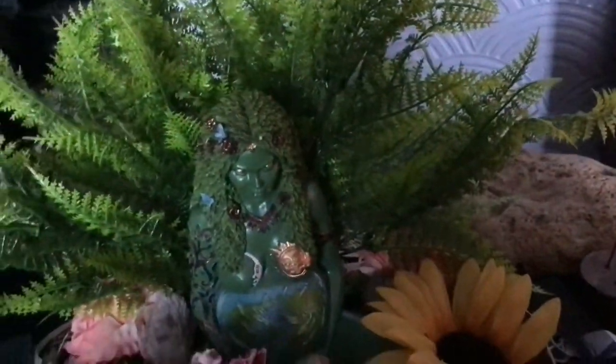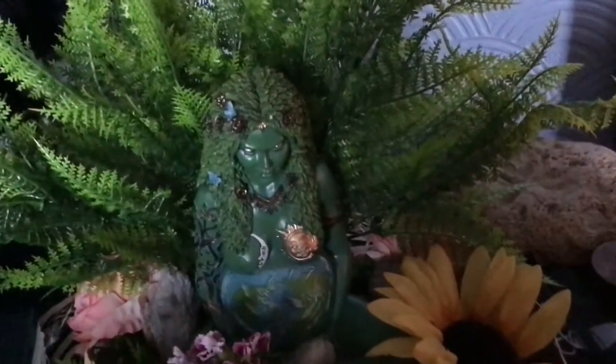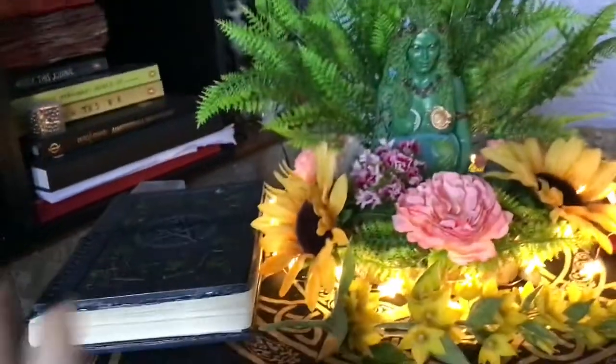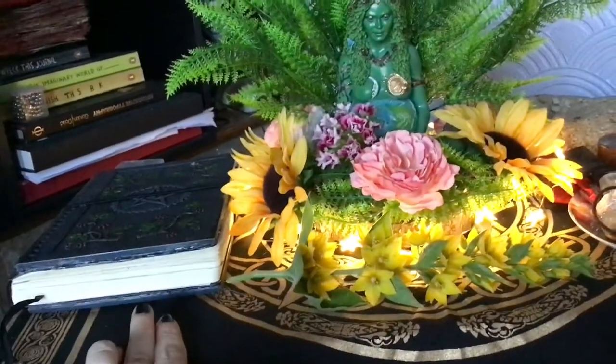First of all, I removed the maple, and then I've got these fairy lights which I added — they make it nice and shiny. I've also got the spring wreath that I added before.